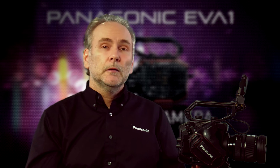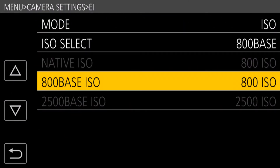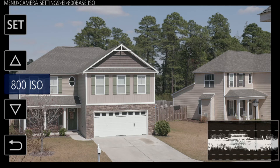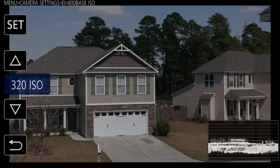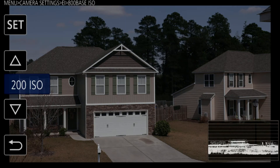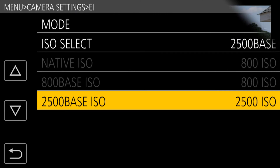The ISO select lets you choose the base, and then you go down to the 800 base ISO menu item where you can choose the actual specific ISO you're looking for. There are actually two of those menu items — one for the 800 ISO base and a separate menu item for the 2500 ISO base. Set your base ISO and then go in and choose your specific.